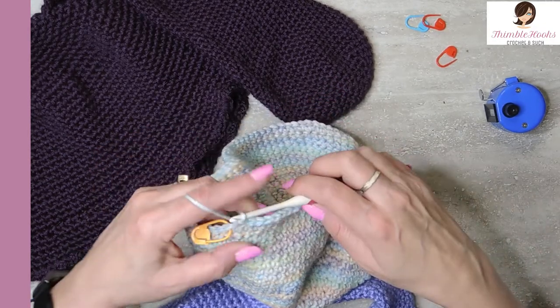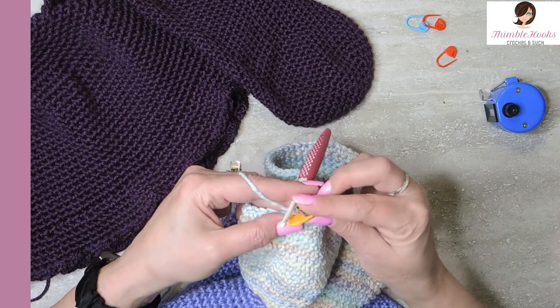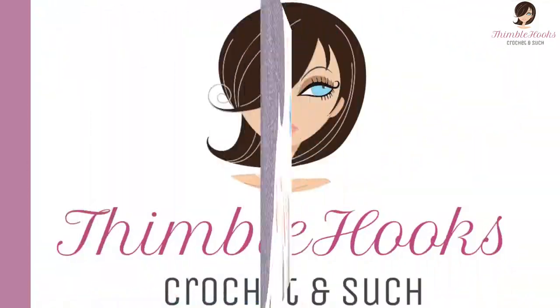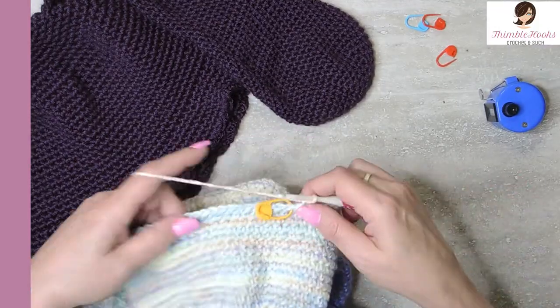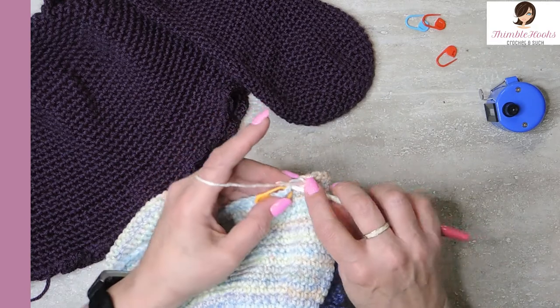Round 27 is an easy one — just single crochet all the way around, our 96 stitches, all the way back to our marker. Last two stitches of round 27. We are so close to being done. Round 28 is just a little tiny increase — not following the same pattern.